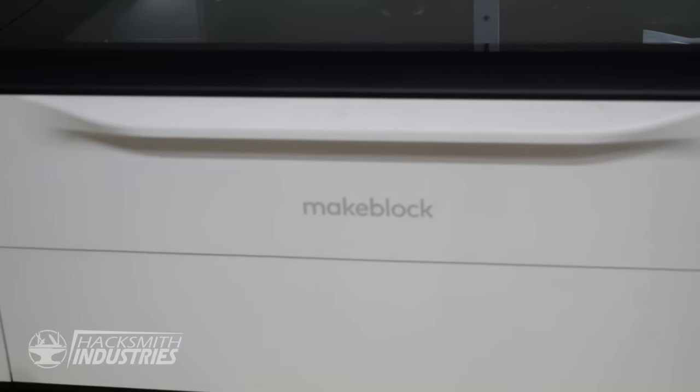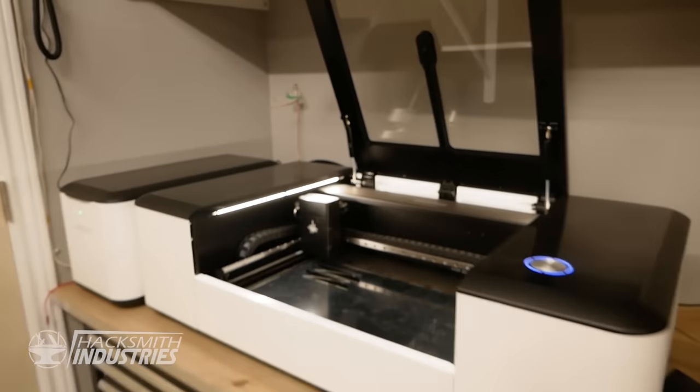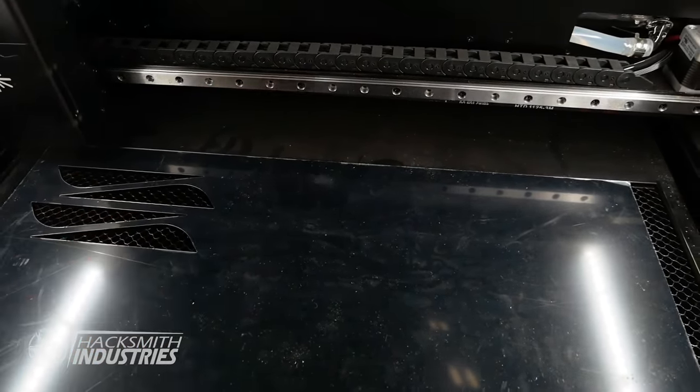To cut out the samples, we're going to be using the MakeBlock laser cutter. The neat thing about the laser box is there's actually a camera built in the top so you can see your workpiece, which is great if you're trying to optimize material and not waste stuff from previous projects.